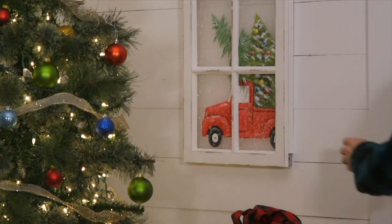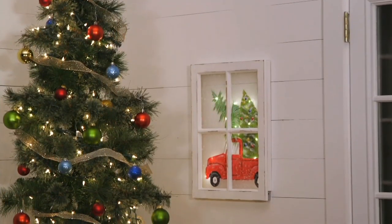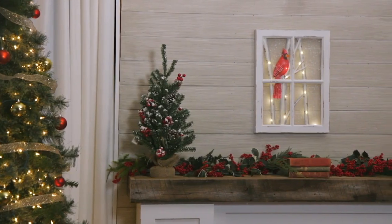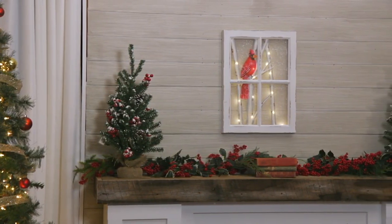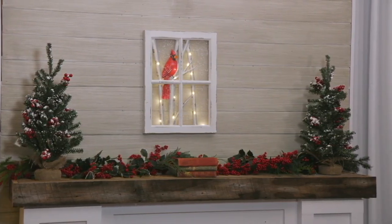Here's what we have left: the snowman and the red truck. Look at the red truck — we all need that red truck, and it matches back to the red truck pillows. The Cardinal has sold out, but you can still get the snowman or the red truck.